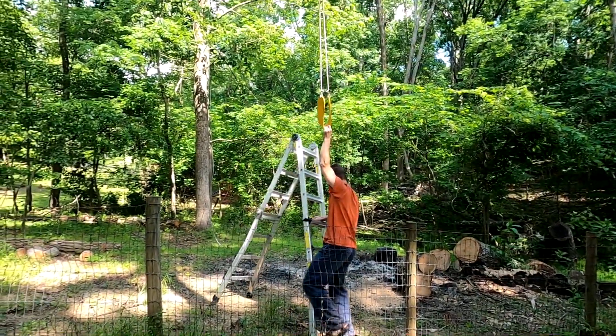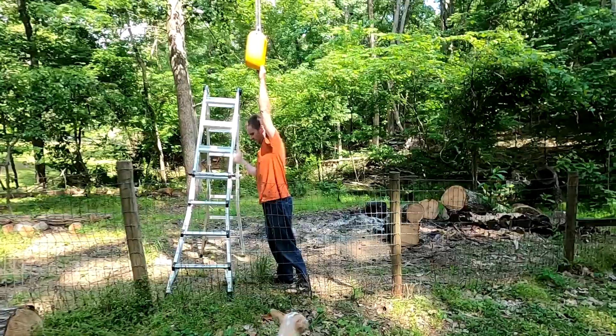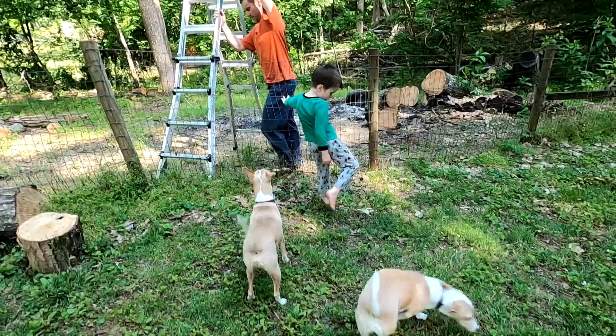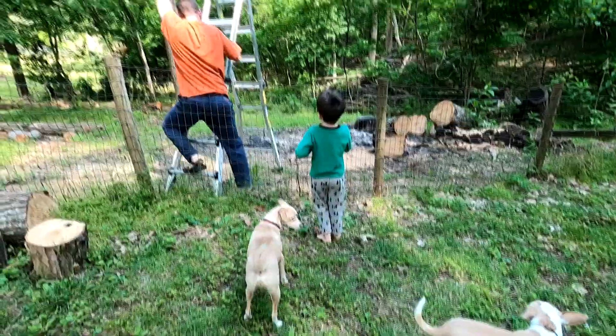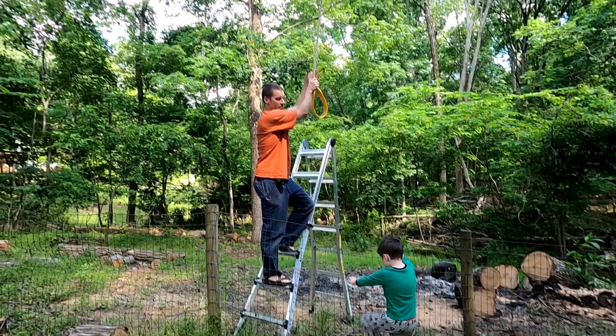Dad, this has 35%! That's the problem with our backyard. Well, I'm trying to hold on to this so it gives me some balance.